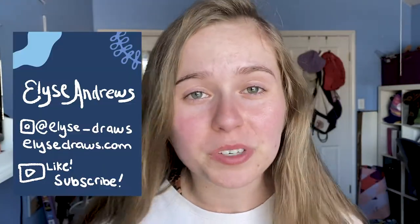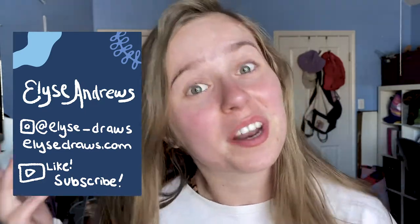Hello and welcome back to my channel. My name is Elise Andrews and I make new videos every Tuesday talking about my post-grad stresses, successes, and creative endeavors.